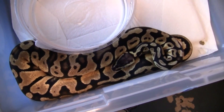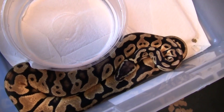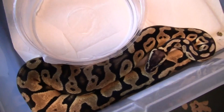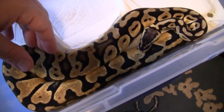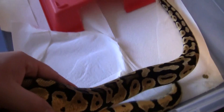Here's my pastel female — 66% possible het orange ghost. Got her from a reptile show out here, from one of Dan's friends from DM Exotics. She's probably at about 560 grams, so she's well on her way. I don't think she'll hit breeding size by next year, but she'll definitely be close. She's got these nice bright yellows going down her side and a lot of blushing on her head.